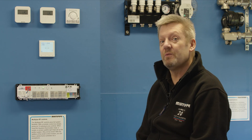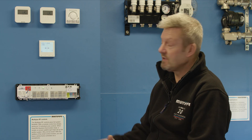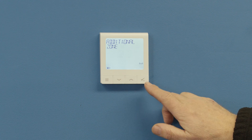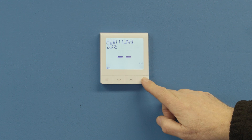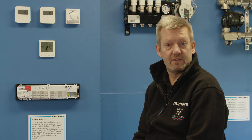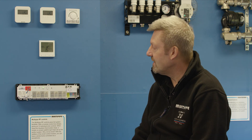It then asks if you wish to do another zone. If you're happy with just that single zone, you come out of the registration process. But if you wanted to, you could add an additional zone by pressing yes. If not, press the tick button to come out of the registration process.